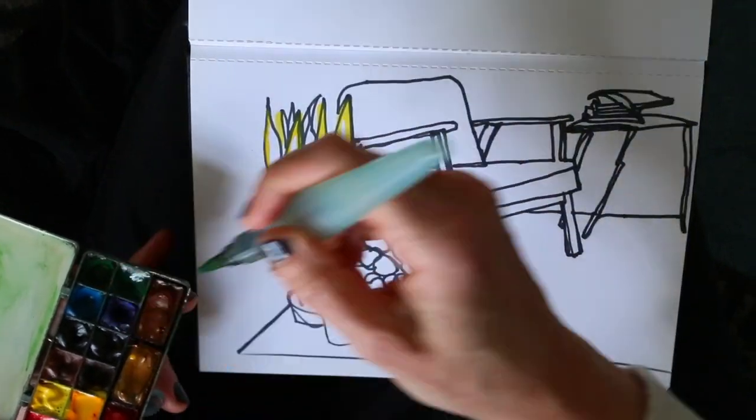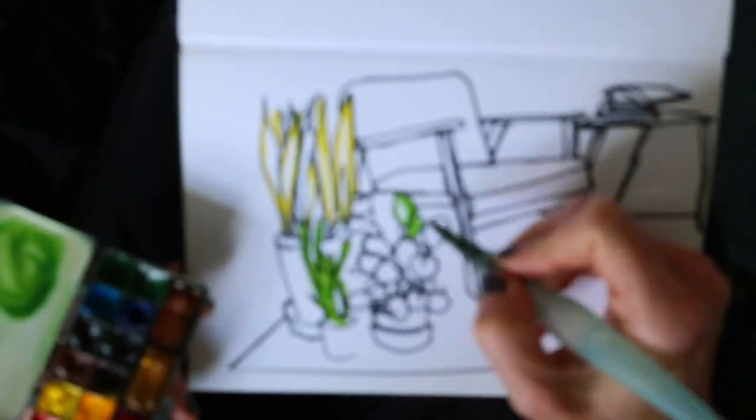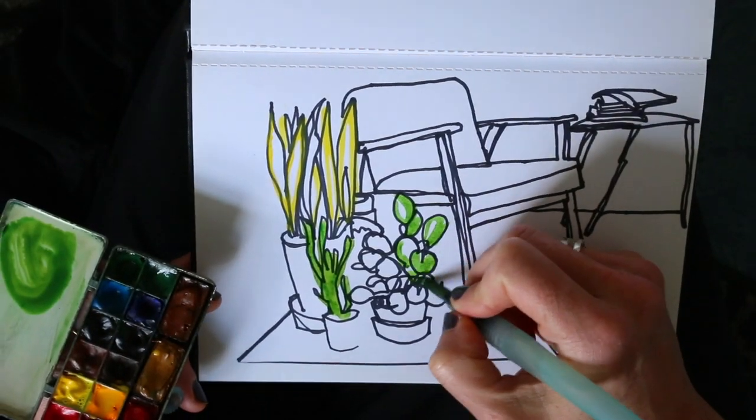I'm mixing different kinds of greens, and where I see shiny highlights, I keep bits of white of the paper instead of coloring each leaf the same color green.